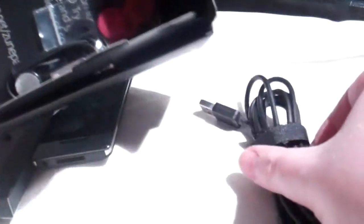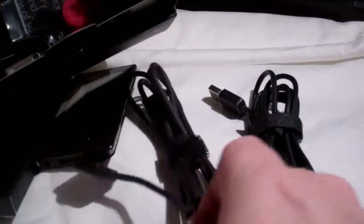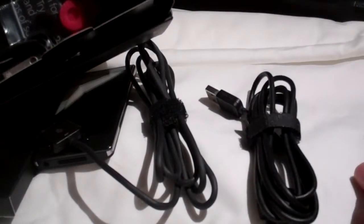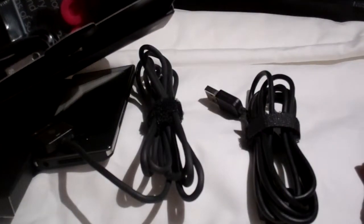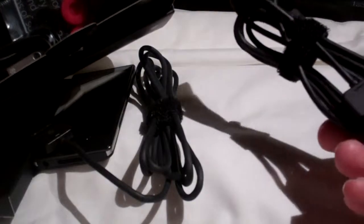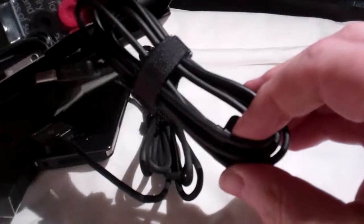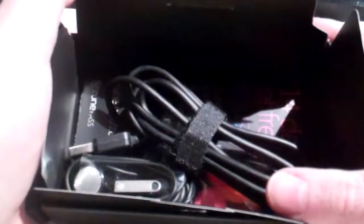Now I have two cables. One I purchased from Amazon because sometimes you never know when your MP3 player is going to lose juice — it has a 30-hour battery life — so I purchased a second cable for charging at work. I'm going to arbitrarily choose one; I believe this is the one that came with it. They look identical, so does it matter? No. As you can see that cable is now in the box.